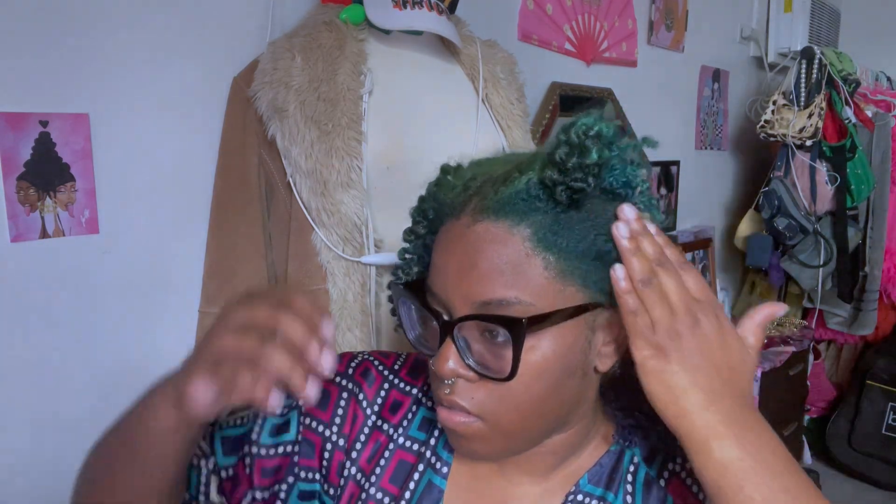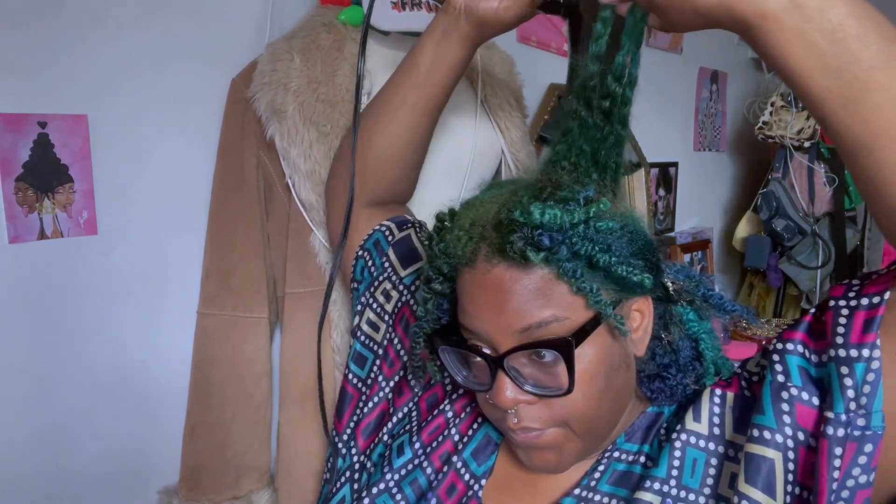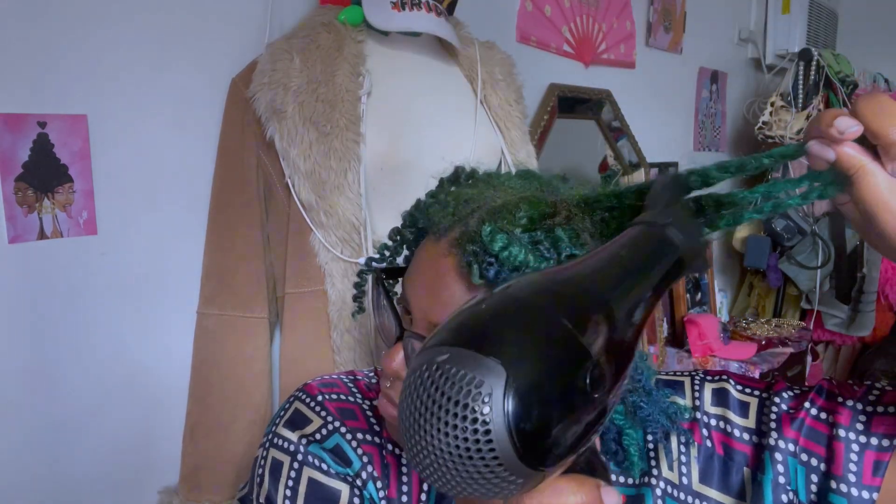Focusing on the roots also helps smooth it down — look at that — and I didn't use any product. I don't like using gels or anything heavy.